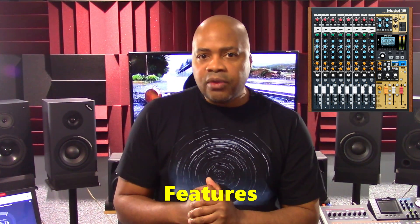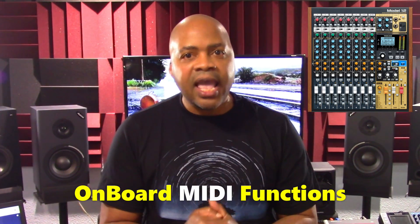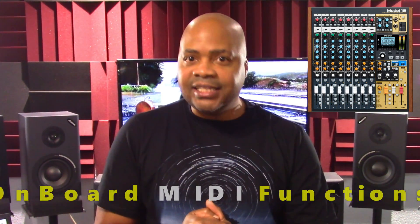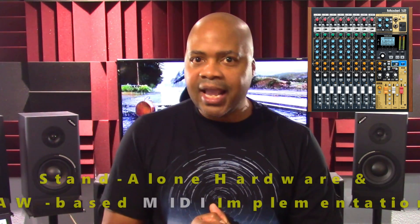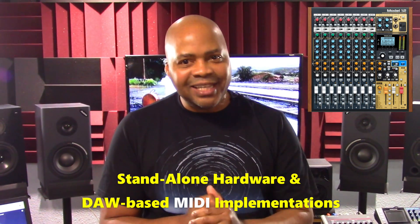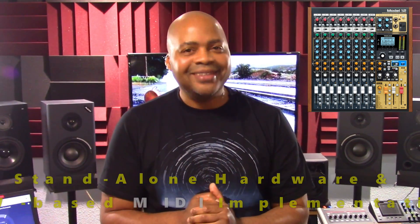In this presentation, we are going to check out the Model 12's features, and then we're going to analyze the Model 12's onboard MIDI functions. Finally, we'll explain in detail both the Model 12's standalone hardware and DAW-based — digital audio workstation-based — MIDI implementations, as they are both different.